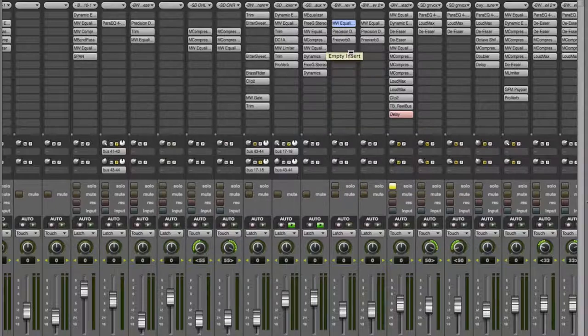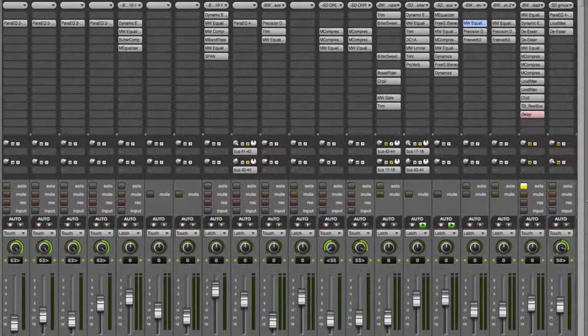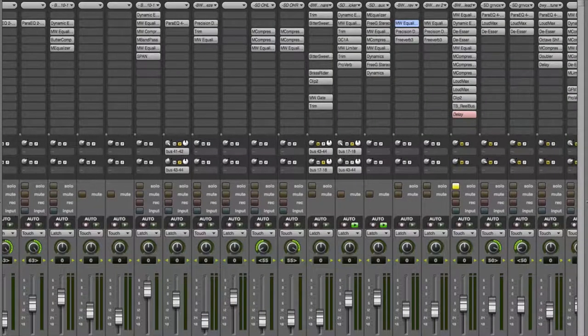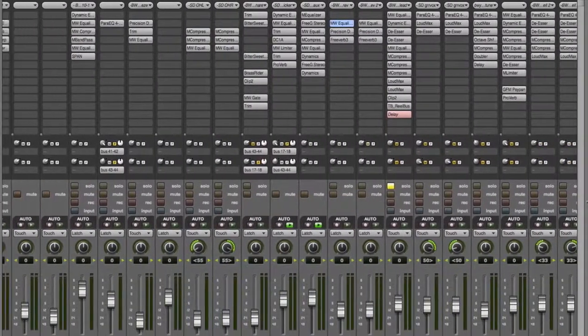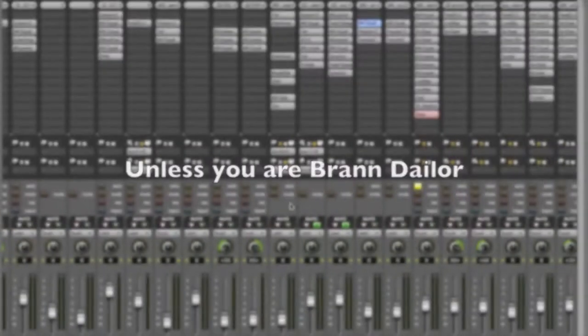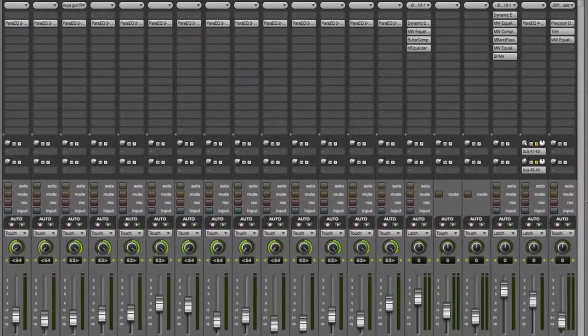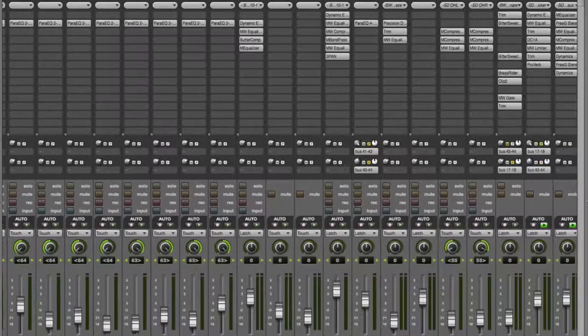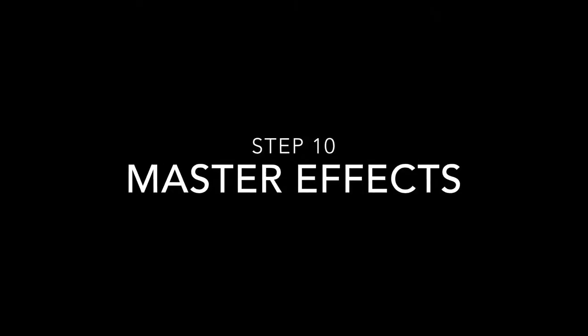Things I always keep totally dry: kick — no effects on the kick ever. Toms get bused out to the snare reverbs and are treated a lot like the snare because you're not usually hitting your snare and toms at the same time, so I put them in the same space. I don't have anything on the overheads — sometimes I'll put a little bit of ambient reverb on them if a lot of the room came through in the mics and the room sounds small and boxy. But if you go too crazy with reverb on the overheads they just end up sounding like swishy messes.